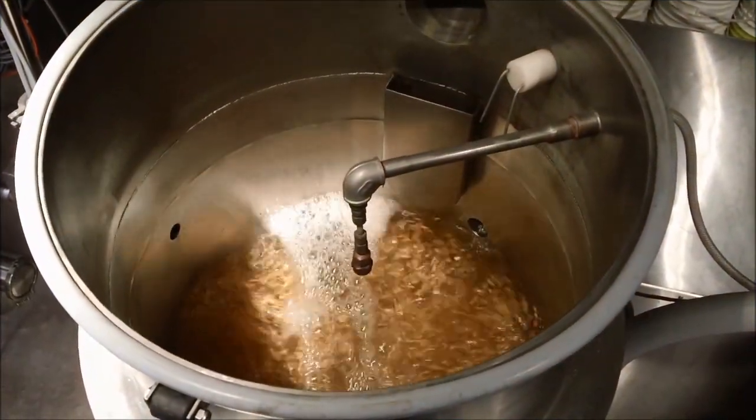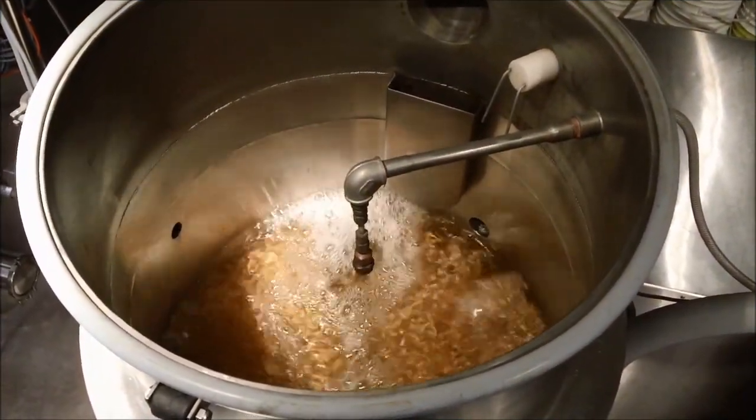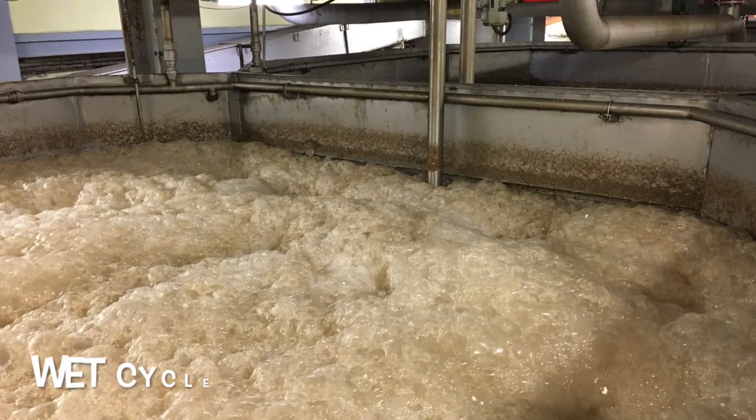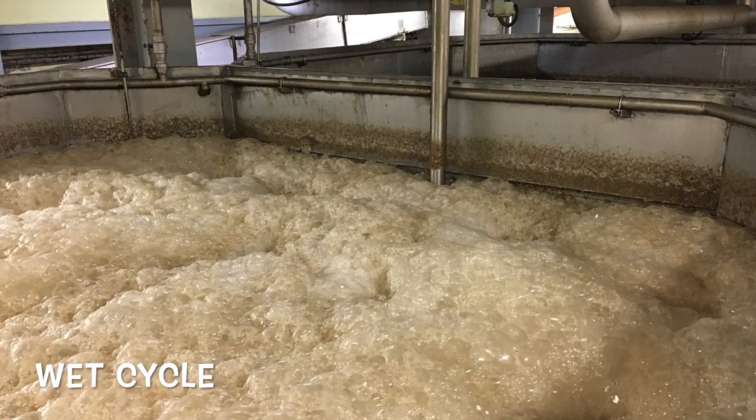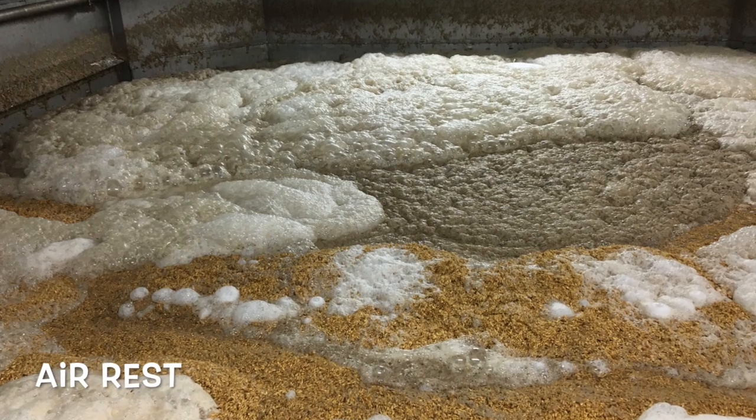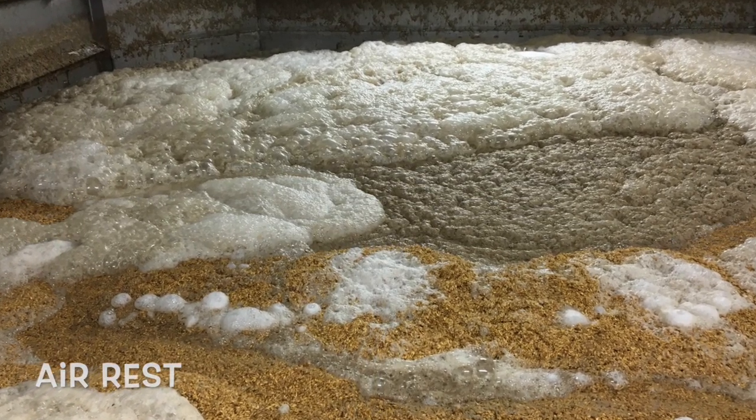Barley agitation at the start of steeping also helps with grain cleaning. The steeping process consists of several alternating wet cycles, where the grain is submerged under water, and dry cycles, also known as air-rest periods, where the water is drained from the grain.